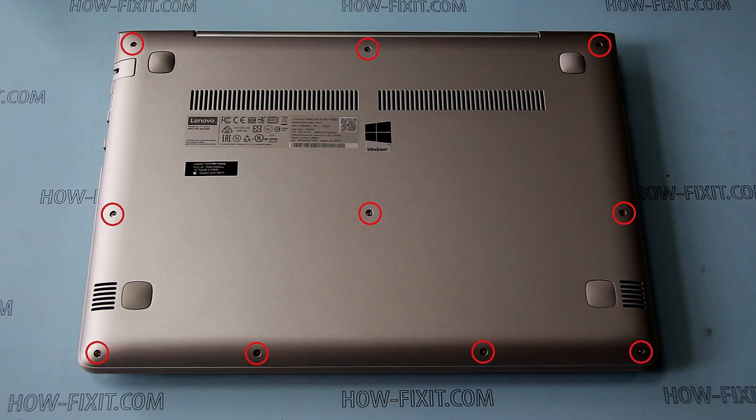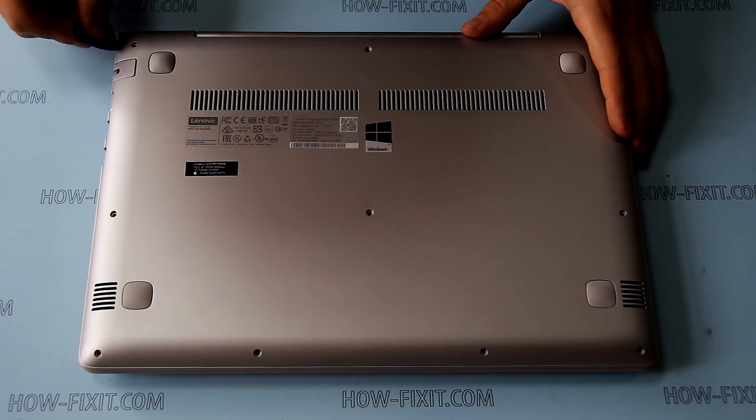Remove screws marked by red circles, then using a plastic tool pry up and remove the bottom cover.